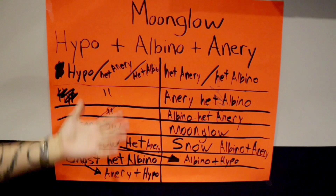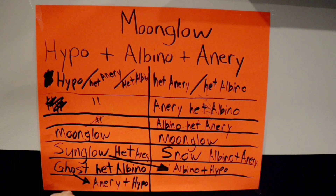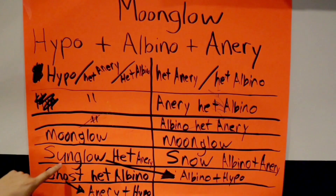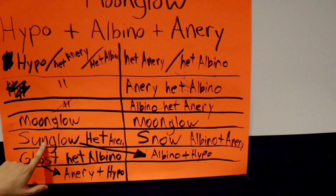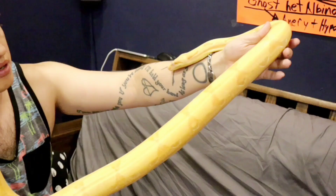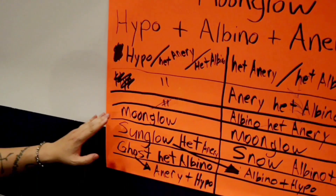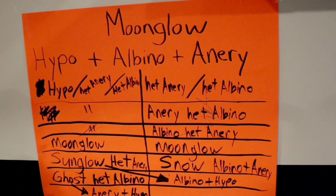Sometimes people get confused — they say 'I have anerythristic het snow.' The reason they say that is the anerythristic het albino is het snow, because anerythristic and albino together showing make a snow. You can call it sunglow het anerythristic, or you can call it sunglow het moonglow. So when you see people have a snake that says het moonglow, it means it has the genes to make the moonglow inside — it has to be carrying anerythristic. Not all sunglows are carrying anerythristic, so this would be called a sunglow het moonglow because it's carrying all three genes you need to make the moonglow.